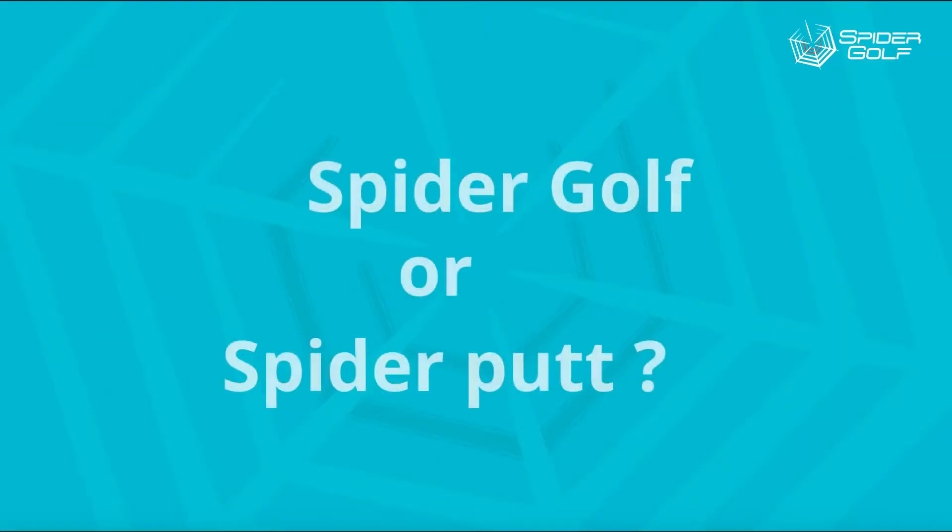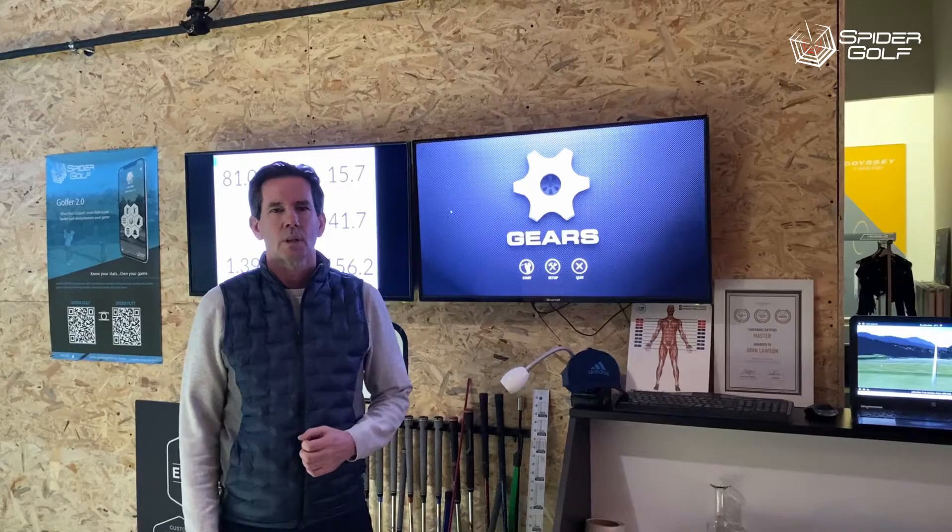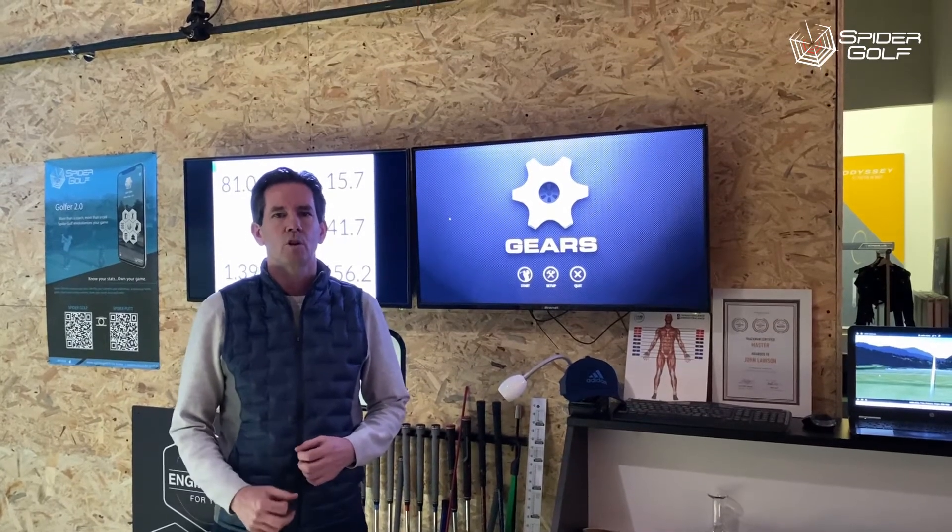Hello, I'm John Lawson. I'm a full-time club fitter in Paris, France. I use Spyder Golf for all my full swing club fittings and Spyder Pat for everything I do in the putting room.